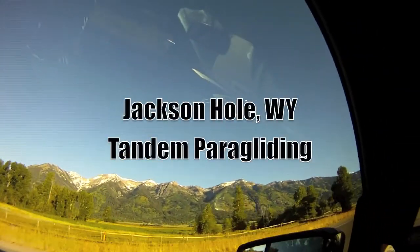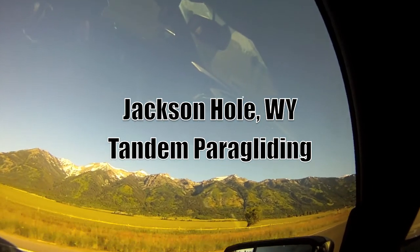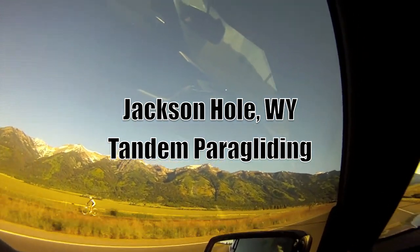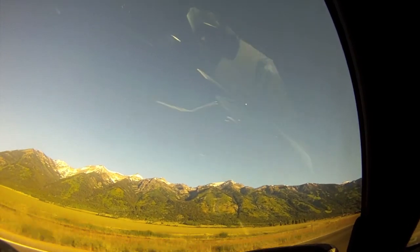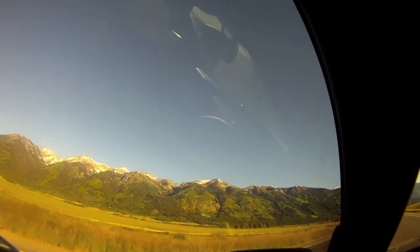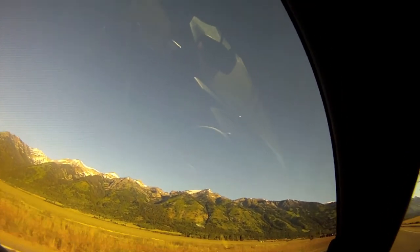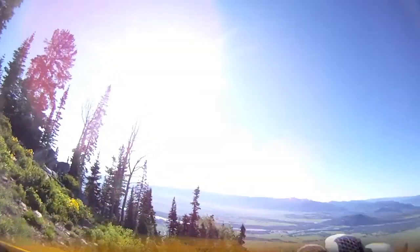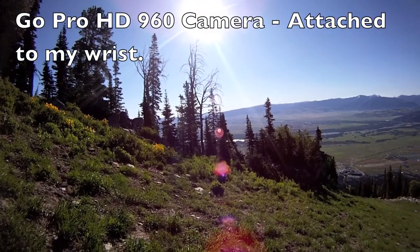We are going to jump off that. Start with a walk jog — not too fast, remember. Pretty fast like a jog, but not a sprint.